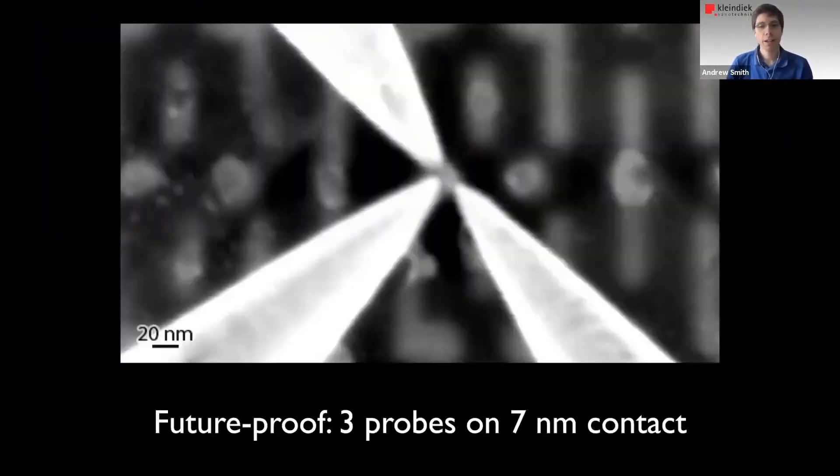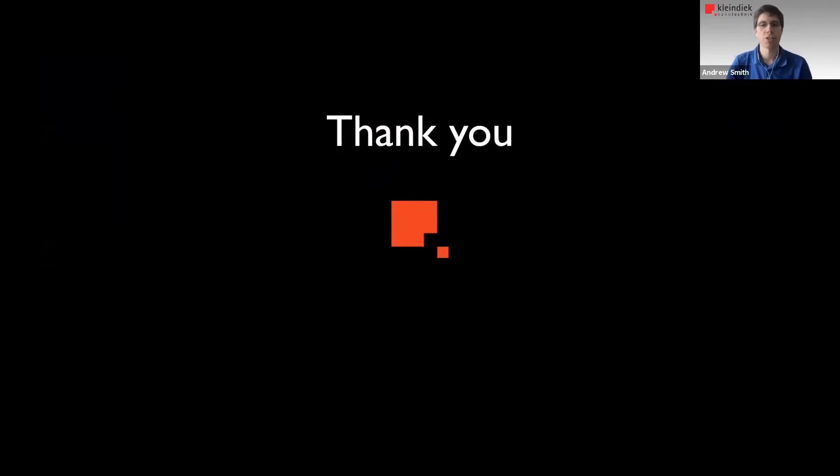Finally, we think that we're ready for the future because we have high stability. This image shows three probes placed on a seven nanometer contact, and they stay there for long times. We don't have a few-nanometer sample yet, but we're ready for it because of this high stability. With that, I would like to thank you for your attention.